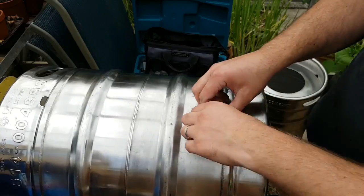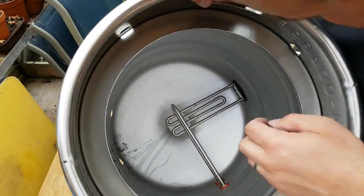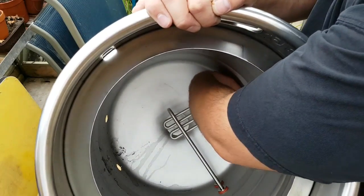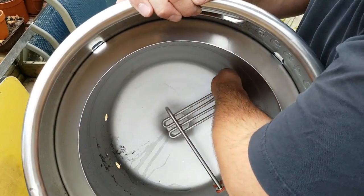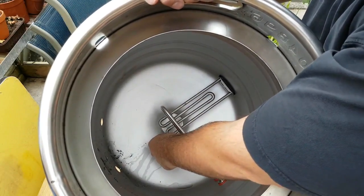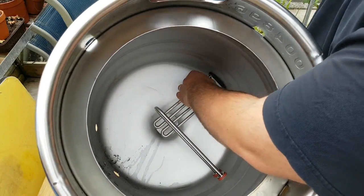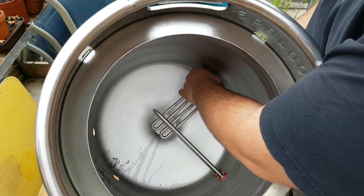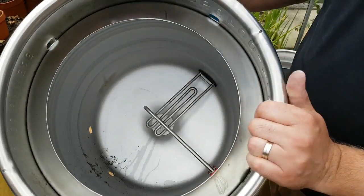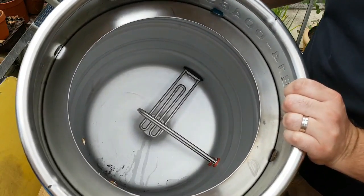It's in there nice and tight and even. From the inside I can feel that that rubber has just expanded into that gap. Job's a good one. Just going to give that a good old wash out to get rid of the swarf.